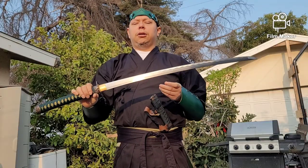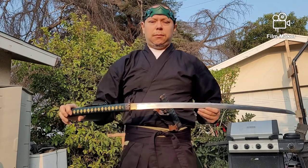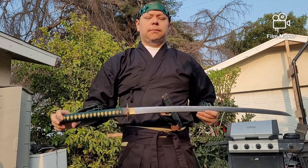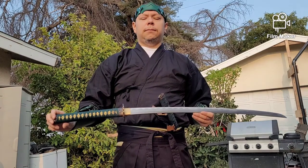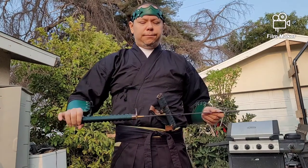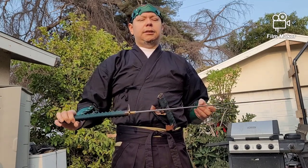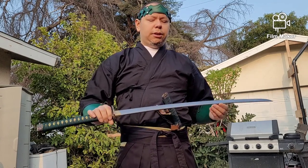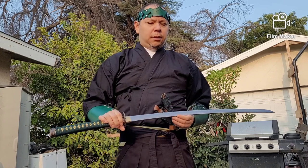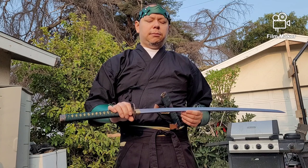All right, now I'm going to show you a close-up of this sword. This sword is pretty thin — it's 1045 high carbon steel. It's Damascus, so it has the welded patterns on here. It's been folded, I guess less than 2000 times.